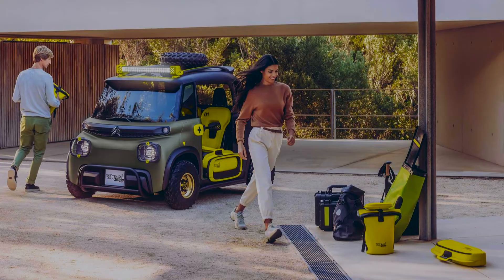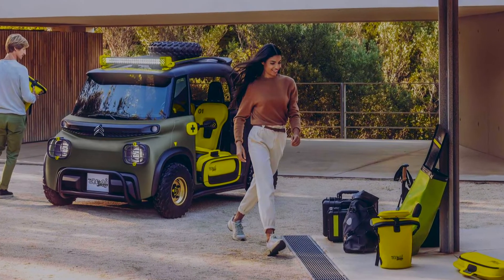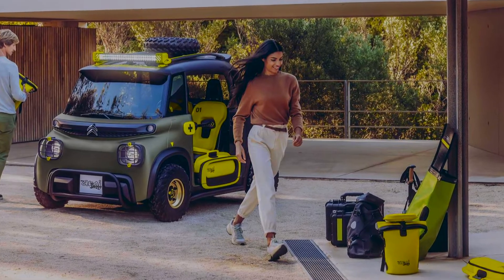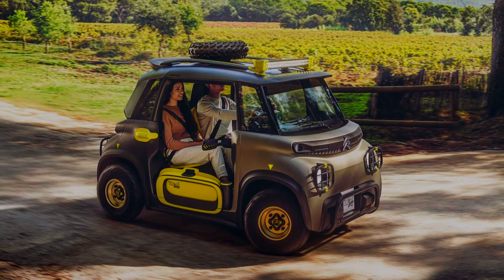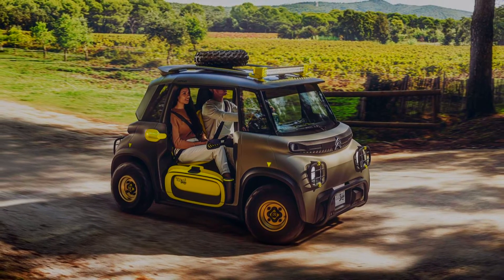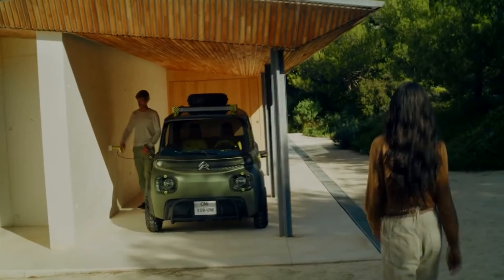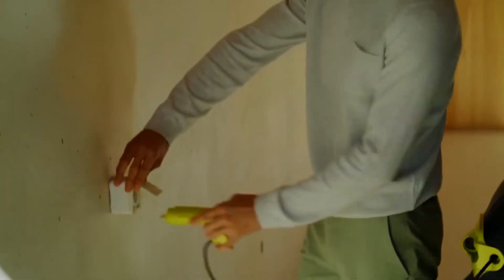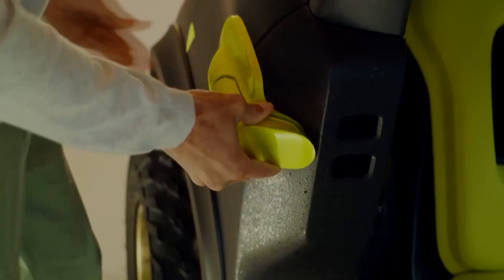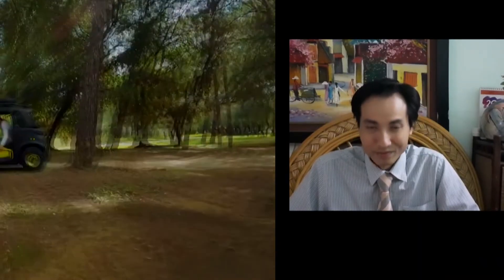The Ami can hit a top speed of 28 mph and go 44 miles on its 5.5 kWh battery. It's also legal for teenagers 14 and older to drive in France and parts of Europe. The company's designers must have had a lot of fun with the Miami Buggy concept, but there's no word yet on whether Sichuan will ever build and sell it, though the kids in all of us certainly hope so.